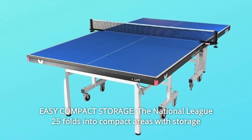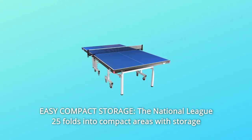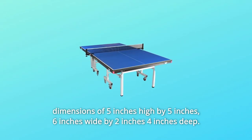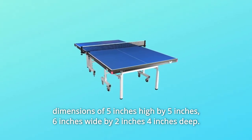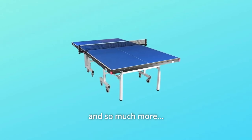Number 7: Easy compact storage. The National League 25 folds into compact areas with storage dimensions of 5 inches high by 5 inches, 6 inches wide by 2 inches 4 inches deep, and so much more. Thanks for watching.